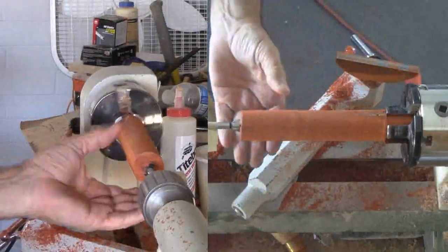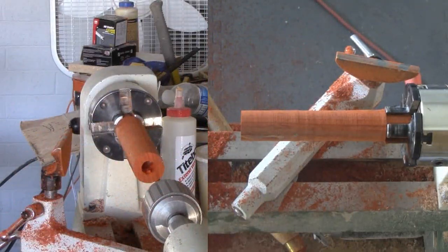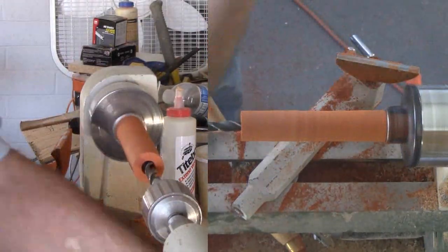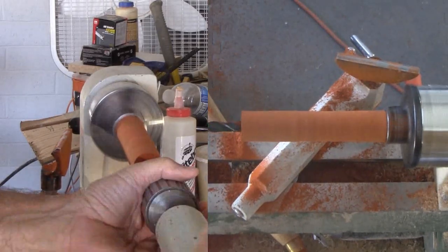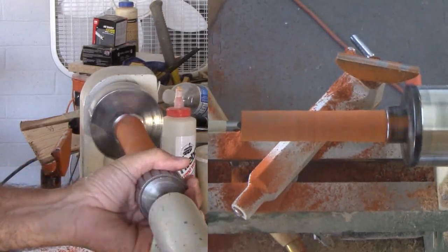I cut apart the screwdriver. Other than the depth needed for the driver bits, the critical measures are for the small piece of metal permanently attached to the handle. For mine, the hole needed to be 5/8-inch diameter for about 1 inch in depth, then 1-1/8-inch diameter to a total of just over 4-1/2 inches. In both cases, I used masking tape to indicate the target depth.